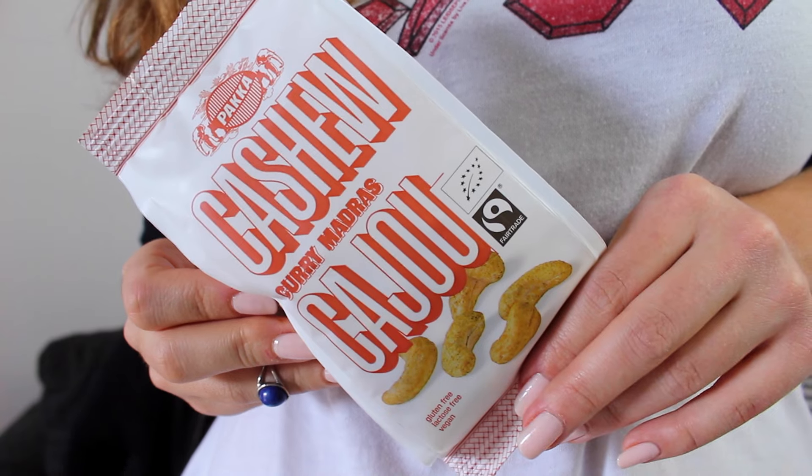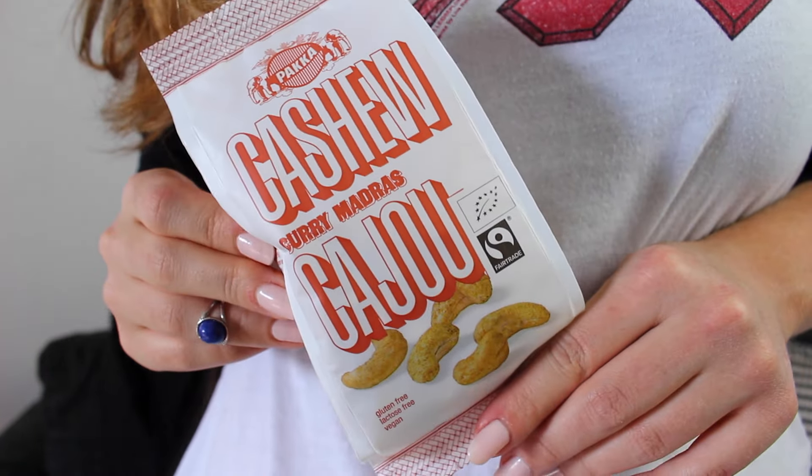Next up we got cashews that are curry madras flavored. I found these at my vegan supermarket and thought they were interesting so I wanted to try them. They're gluten free, lactose free, and vegan. I'm not a big fan of curry, but let's try this. It tastes a bit like curry and cashew, but it's good. The aftertaste is really good — really Indian.